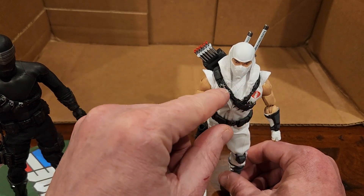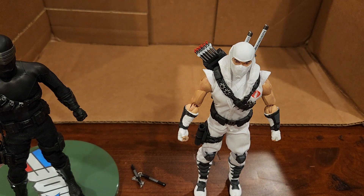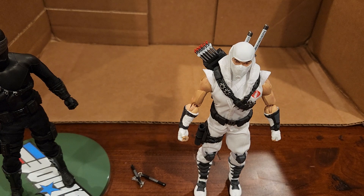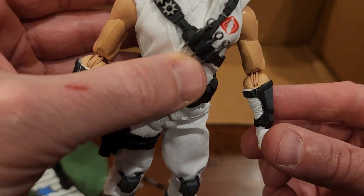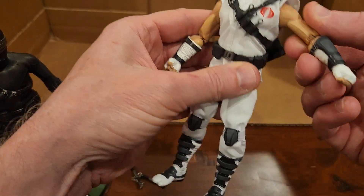This one worked out better than Snake Eyes. I'm going to pose him with all this stuff. He's one of the rare Mezco figures where you see the joints, so if you're curious as to how they're engineering this, you can take a look and see.